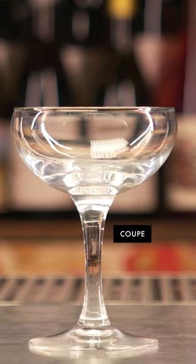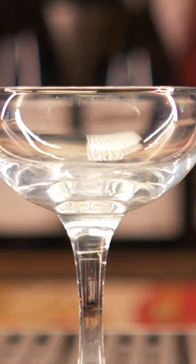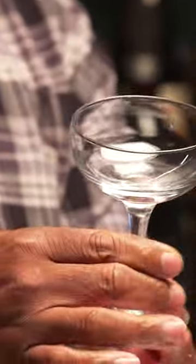What we have here is considered the predecessor of the champagne flute. This is called a coupe. It's a short, squatty glass, pretty thick, not a seamless rim. Legend has it that it is the shape of Marie Antoinette's breast. I'll leave you with that.